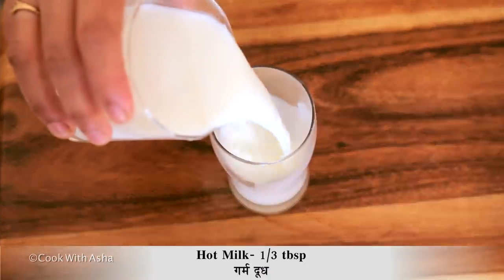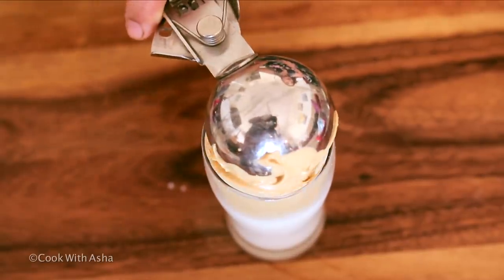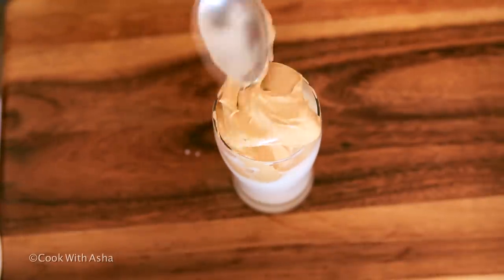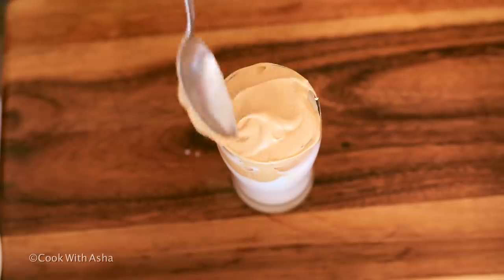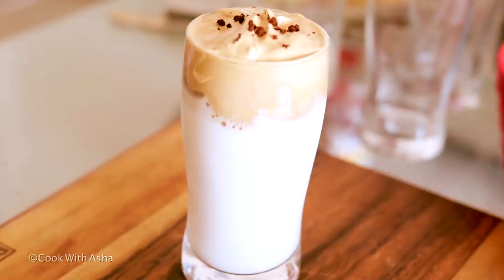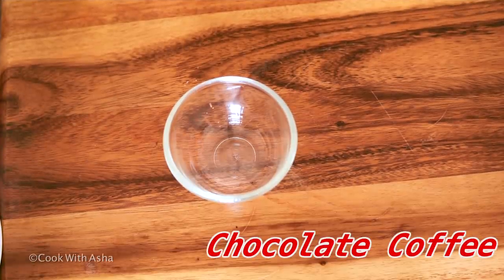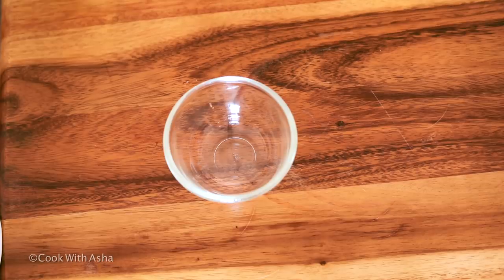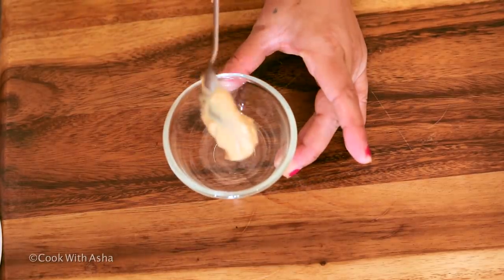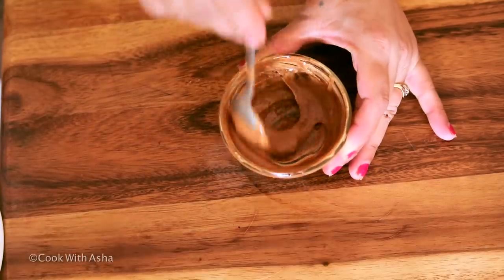First, I am making hot coffee. I have a glass. I will add hot milk to the glass. Now I will add the coffee mixture. I will add some coffee powder on top. For a cup of coffee, this will make it complete. Now I will mix it well.